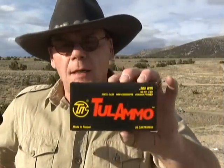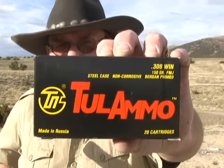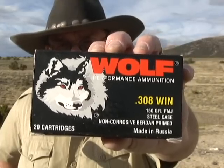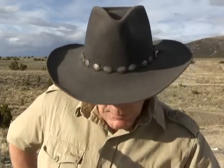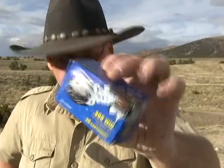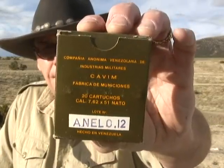We're going to shoot the Tula ammo — made in Russia, 150 grain full metal jacket. We're going to shoot Wolf ammo, also 150 grain full metal jacket made in Russia. We're going to shoot Silver Bear .308, that is a 145 grain full metal jacket also made in Russia. And I have some military surplus made in Venezuela in 1990, and we'll shoot those too.